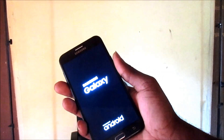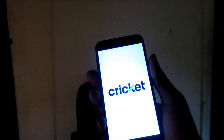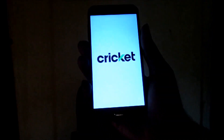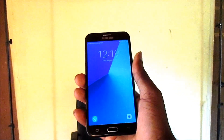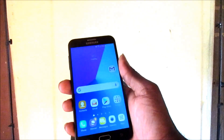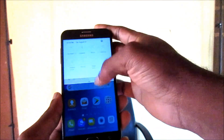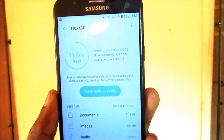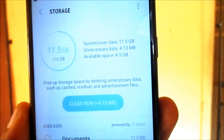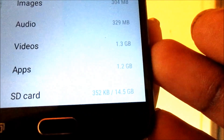I'm doing this procedure for safe installation of the SD card. Some phones will give us a portable storage option, some will offer to merge it with internal storage. I've restarted the device on this Samsung J7. Let me go into Settings and then Storage — I can see the 16GB internal storage and the SD card storage listed as the last option.